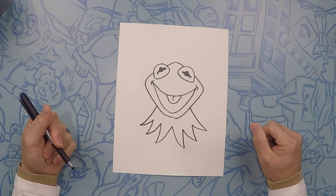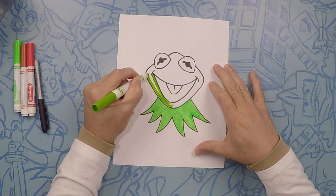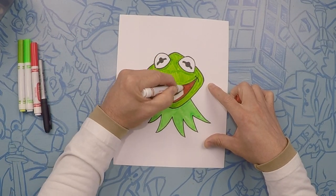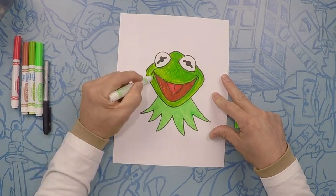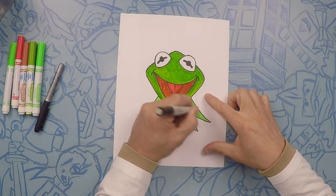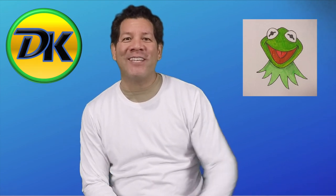Let's color our Kermits. Thanks for hanging out with us today drawing Kermit the Frog. Post your pictures in the comments below, and don't forget to subscribe while you're there. We'll see you next time on Draw Kids. Bye.